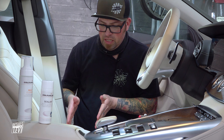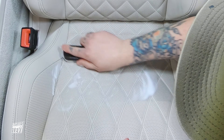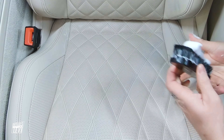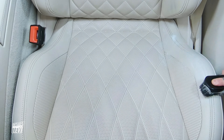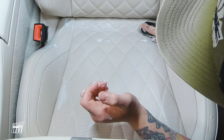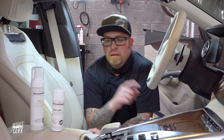Now I'm going to clean the rest of this seat so it all matches, and then we'll go straight into applying the sealant.